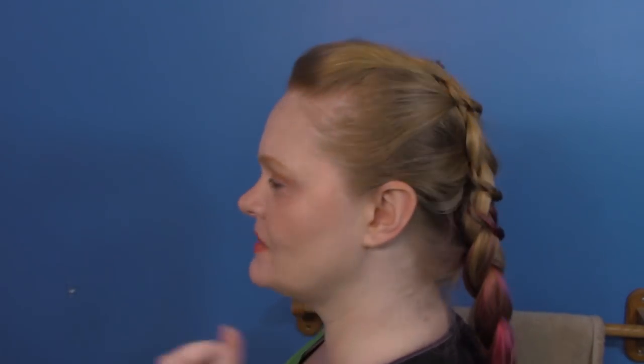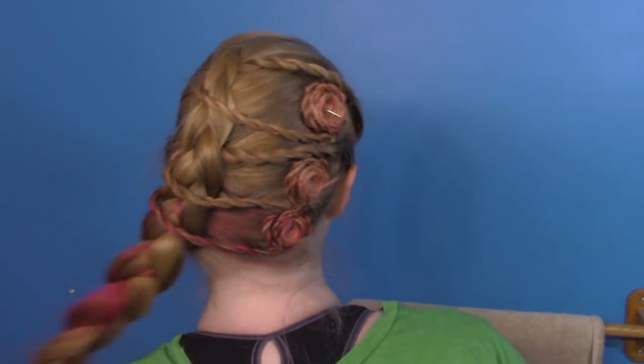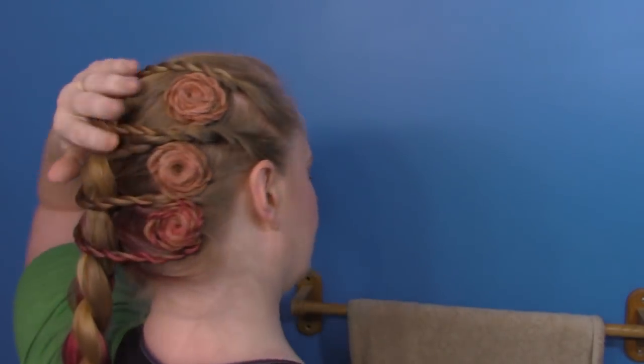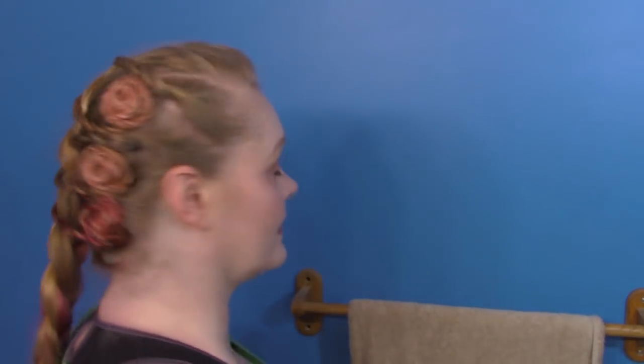Alrighty, dolls. We're all done. We have gilded the lily — we have festooned our braid. From this side it looks basically like your standard sort of Dutch, a little off to the side. We can flop it over our shoulder, which is very nice. It's when we go the other way that things get interesting. This side is also interesting and makes it cool.